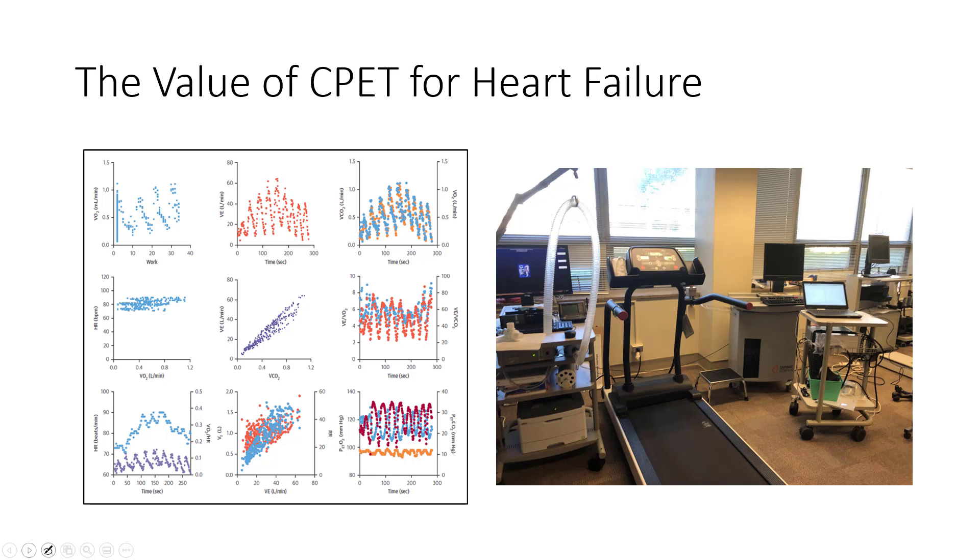Cardiopulmonary exercise testing is really viewed as the gold standard for heart failure because you get a lot of data that you just don't get from a six-minute walk test. The six-minute walk test gives you average walking speed and total distance, which are strongly associated with mortality and outcomes. But if we want to really assess VO2, ventilatory responses to exercise, and blood pressure responses to exercise, we need a cardiopulmonary exercise test.